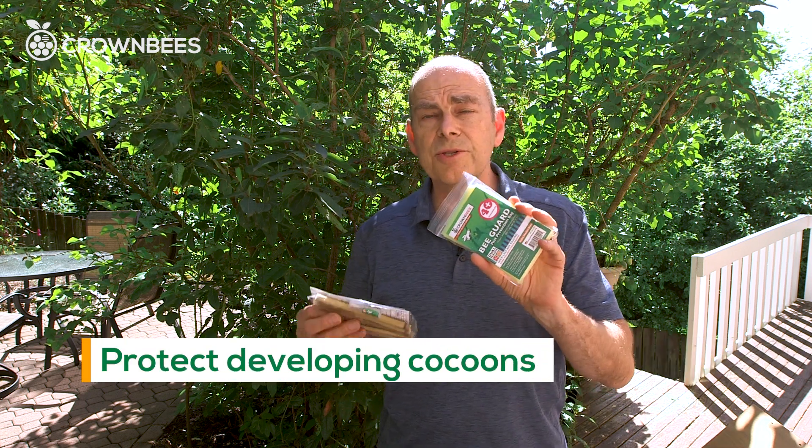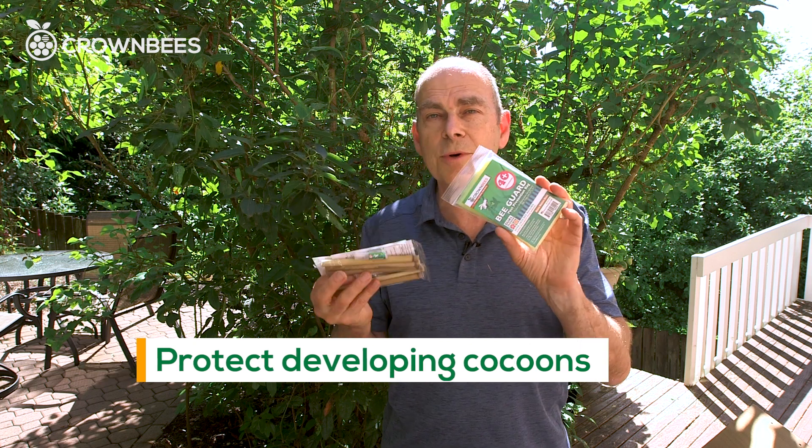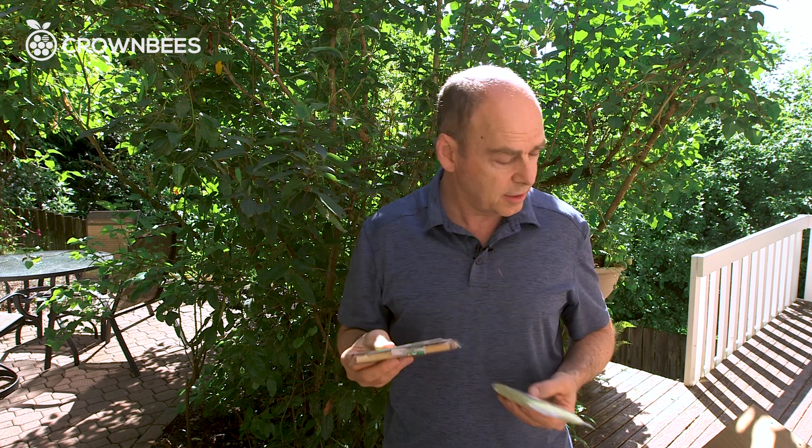The bee guard bag is used during the summer, used during the winter, and used during the spring with cocoons. It's an all-use bag to protect your cocoons from predators that want them.